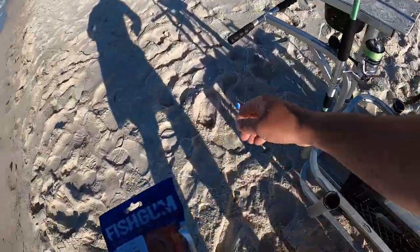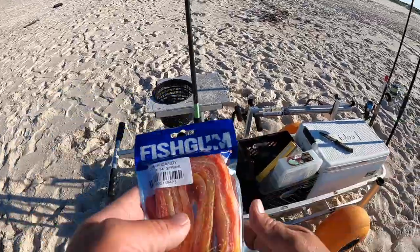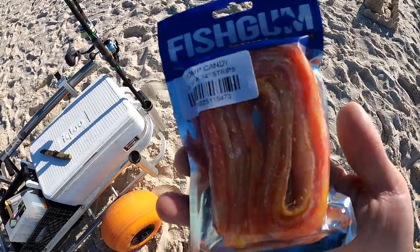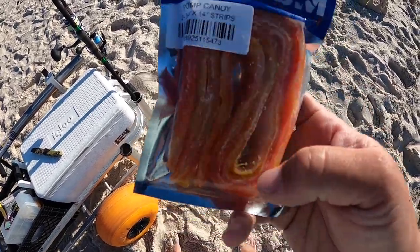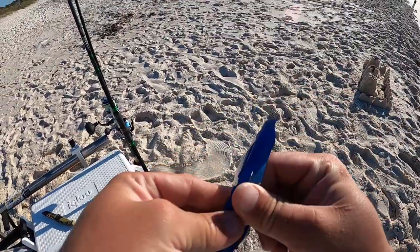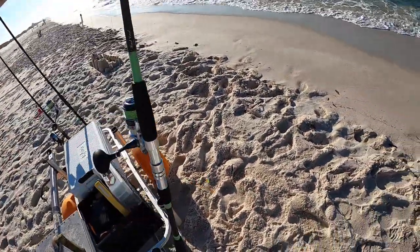All right, I'm out here on the beach. I just got a single dropper rig set up like you've seen before in many of my videos. But I got some new fish gum here — this is a Pomp Candy. I'm gonna try this one out today. It's like a yellowish red slash orange and white. Pretty cool looking color. I'm gonna try this out and see what we can do. I've heard pretty good things about it. All I got going here is just a piece of the Pomp Candy fish gum and a piece of dead shrimp, and we're gonna catch this sucker out.